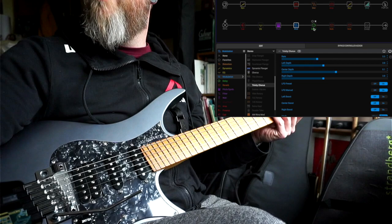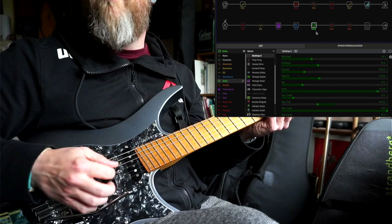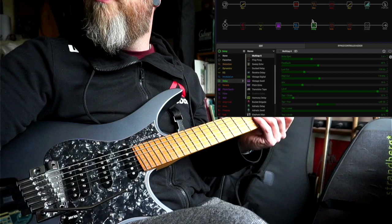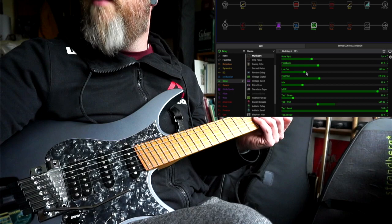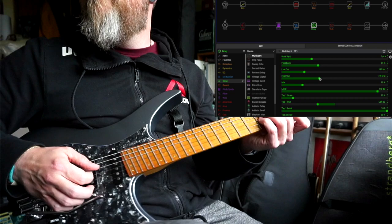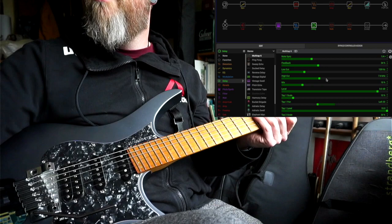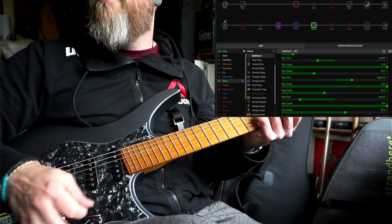Then we're running into the delay. I'm using the multi-tap delay — Alan was apparently famous for using this eight-tap delay unit. So I'm using the multi-tap six and I've brought it up with stock settings, but I changed the note sync to quarter note so I can tap it to whatever tempo we're playing at. The low cut I brought up a bit so with so many delays going on it doesn't get muddy, and I brought the high cut down to 7.4 kilohertz so it's not too bright.